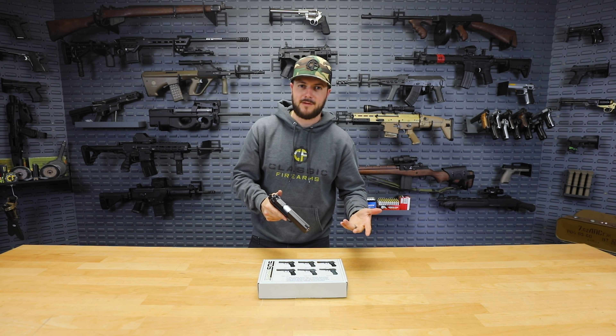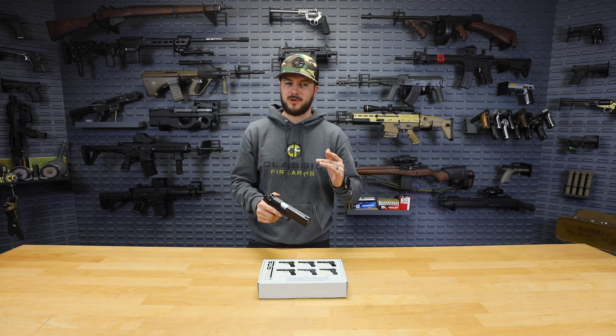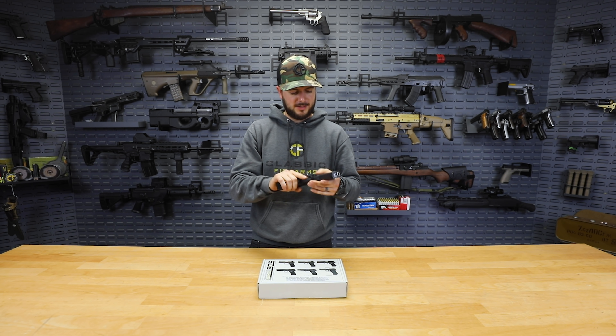I think you guys will be pretty impressed with them. And of course, check out our other line of Zagana and SDS Imports products that we have on our website, which include the 1911s — which are great — and also their shotguns, which are pretty cool. Go check them all out.